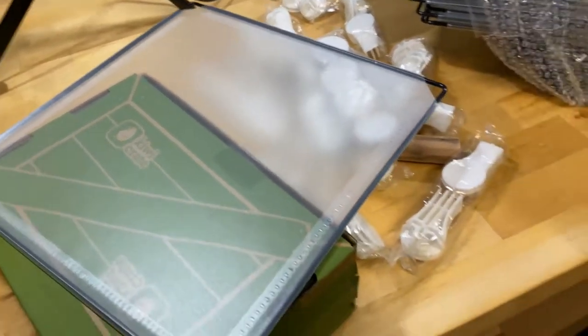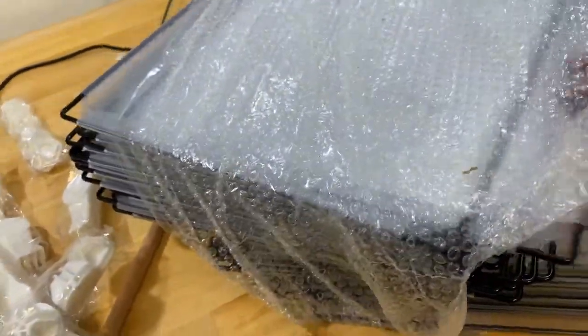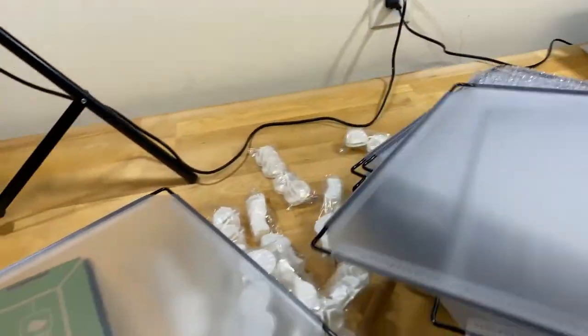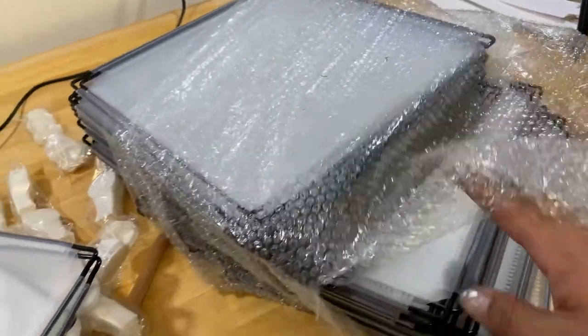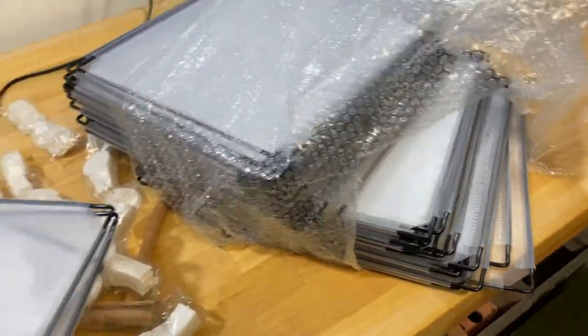I was really excited - I thought they were acrylic for the price I got them online, like $50 something. But this material is like paper - they're kind of cheap. At the same time, they're not glass. I'm going to put them together and see how they come out, see how they look.